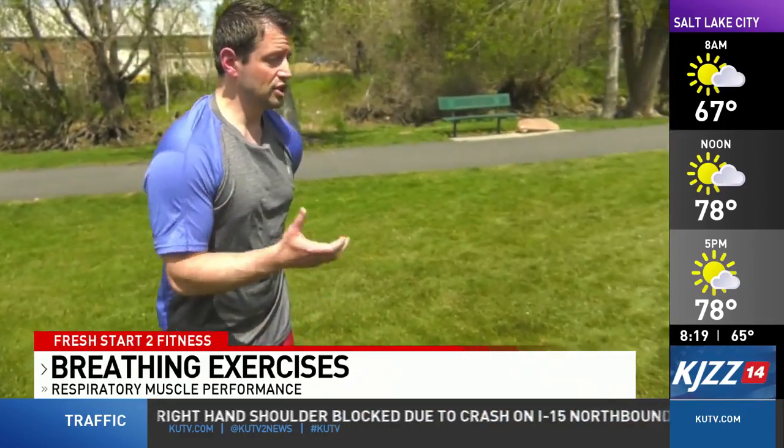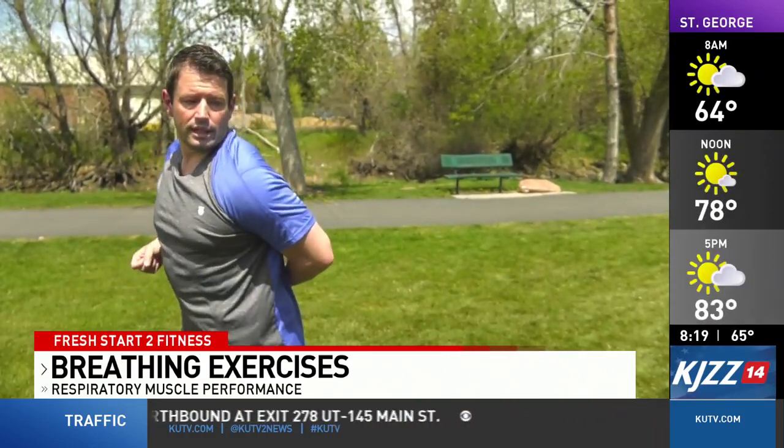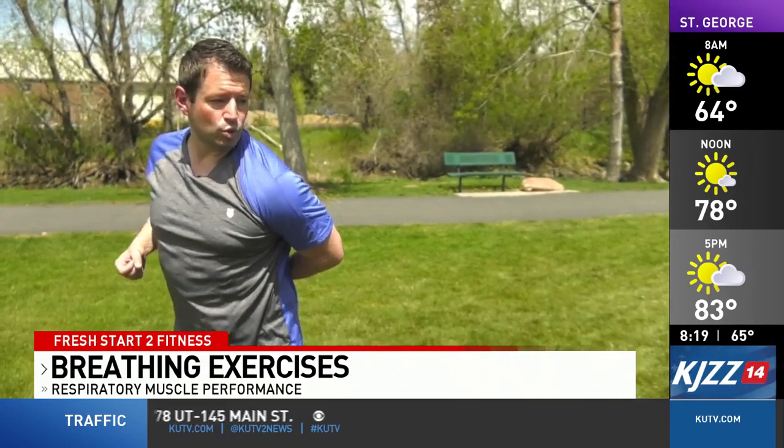The next exercise is opening and closing the door. We'll place our left hand behind our back and mimic opening and closing a door. We're going to open it as we inhale, get a little twist in, and then exhale as we shut the door.